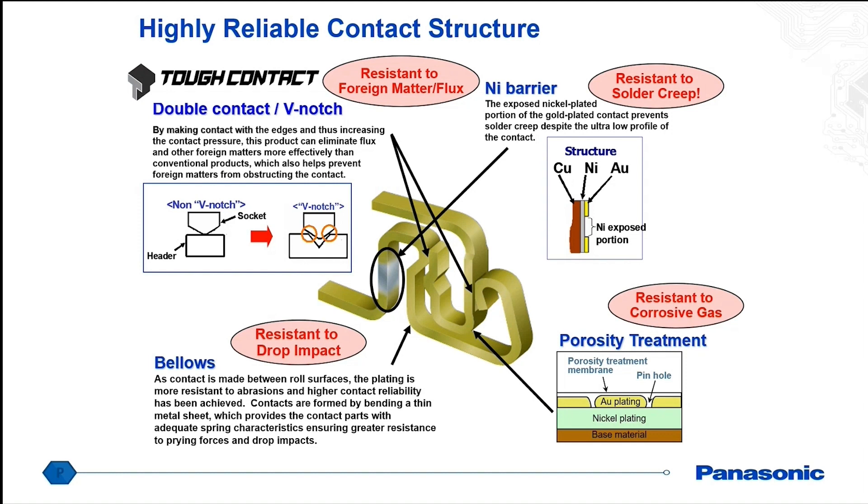The second feature is bellowed contact construction — we roll the metal surfaces rather than stamping from a metal plate. This allows flexibility characteristics to perform more like a spring, enabling the connector contacts to absorb shock and vibration in the direction needed. We also employ nickel barrier construction to prevent solder from creeping up the terminal and getting inside the connector, which is really important for small size connectors. We also porosity treat the surface — even though the top layer is gold plating, because it is such a thin layer, there's a possibility of pinholes developing in corrosive environments. This porosity treatment fills those in with a conductive membrane, giving it the same performance as thick gold plating.